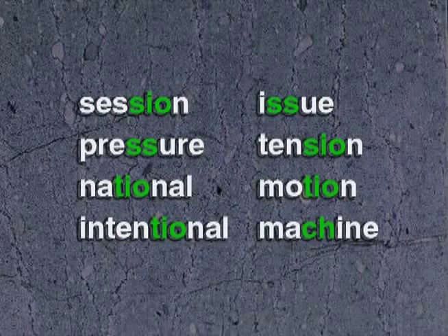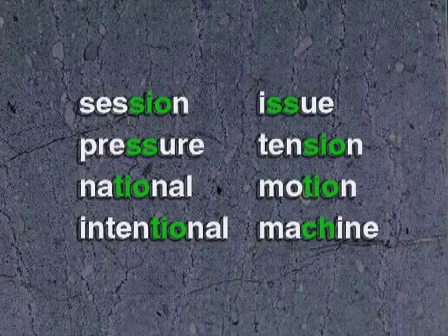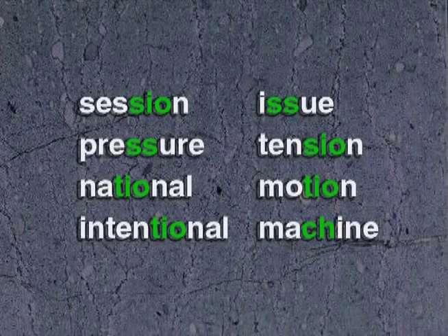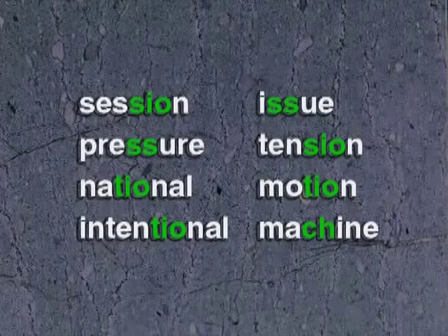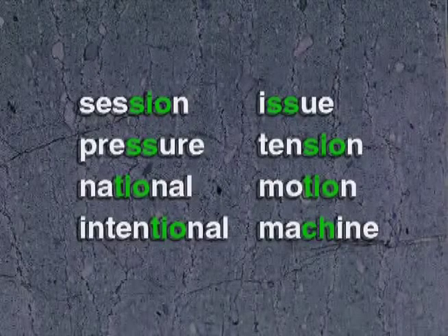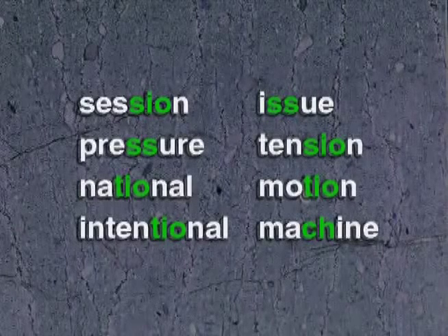National, intentional, issue, tension, motion, machine, session, pressure, national, intentional, issue, tension, motion, machine.